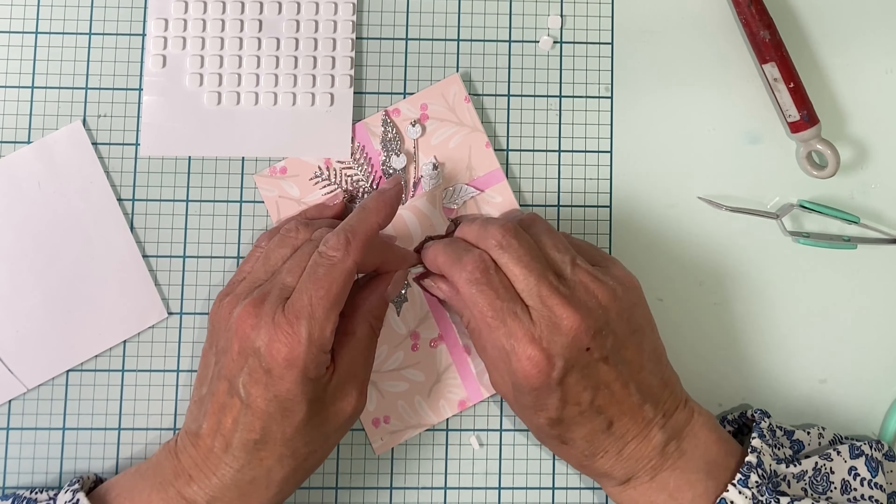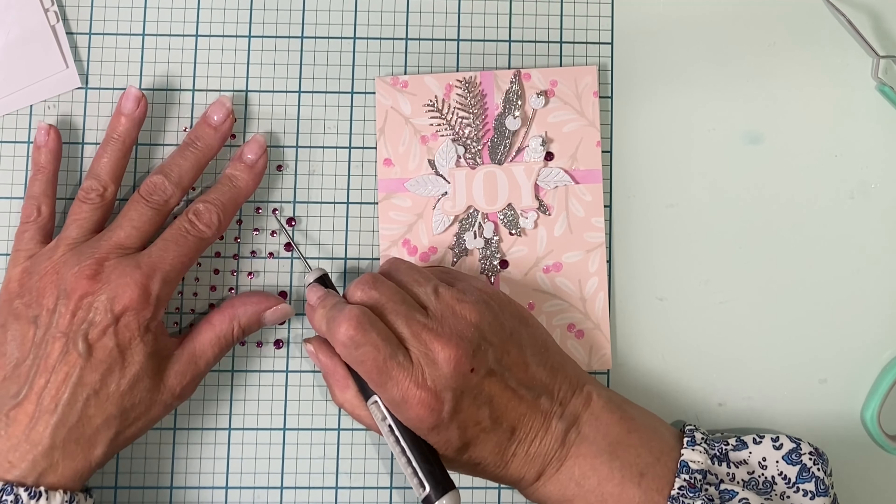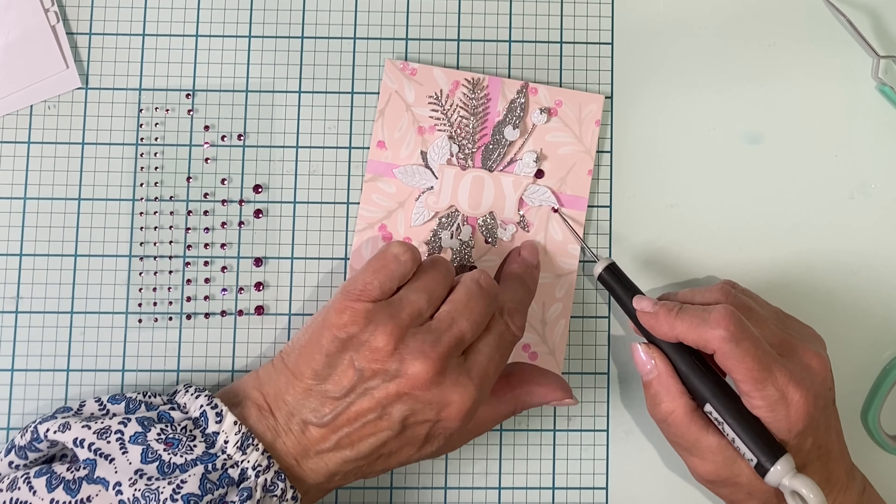And now for the final stencil that will add in the berry detail. I struggled getting this one lined up, so what I did was first line it up with the previous stencil and then laid it down onto my cardstock. I'm going back to the Picked Raspberry that was used on the ribbon and the bow. There's not a lot of surface area that has been die cut in this stencil, so I'm going back to the blending brush.